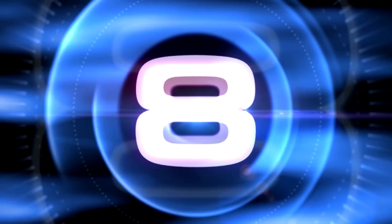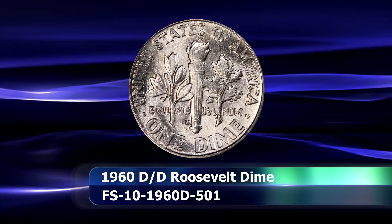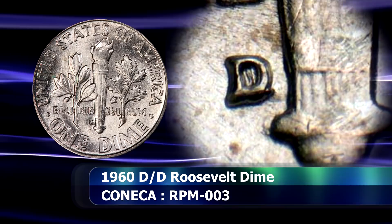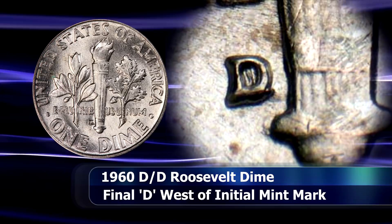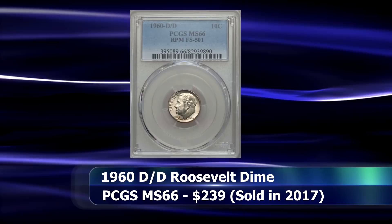Arriving at number 8, we find the 1960 D over D variety. Yet another high mintage date, but one in which far fewer varieties were produced when compared to the dates already mentioned. Examining the mintmark in this case will reveal vertical lines inside the cavity of the D, as the position of the straight bar of the initial D, paired with a small spike that protrudes from the bottom right of the D as well. Connecting these lines, one can easily imagine the position of the initial mintmark and see that it would have been simply far too close to the base of the torch. In 2017, a coin in a PCGS slab with a grade of MS66 was sold at auction for $239.